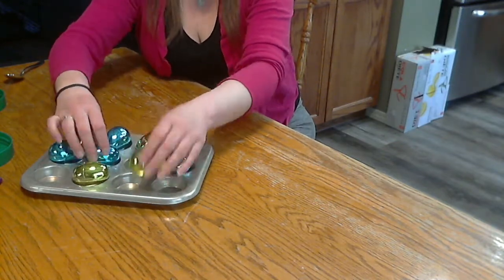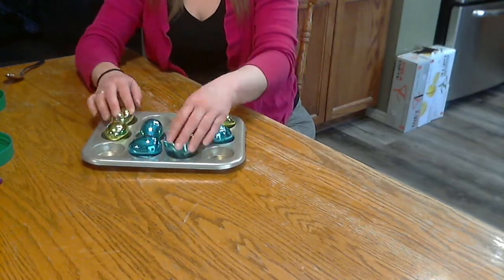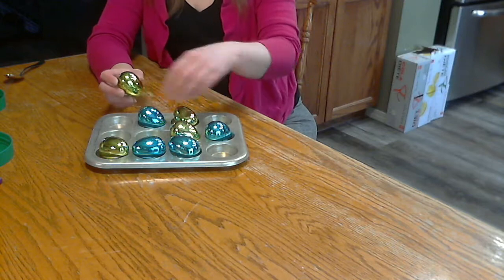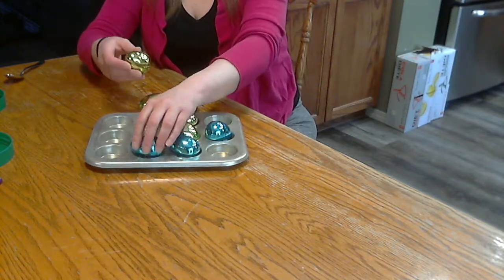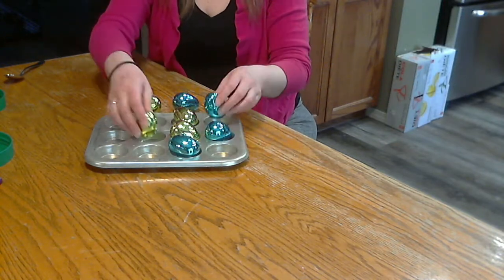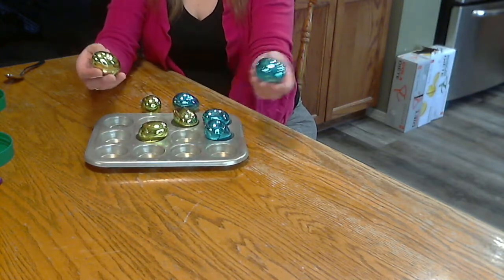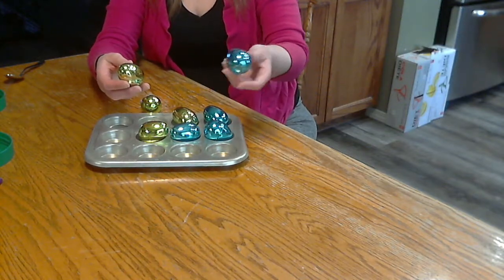Mix them all up so you don't know which ones are which. Then the kids need to shake them, and match them, and guess which ones match. Because the rice sounds very different from the pistachios or the popcorn.